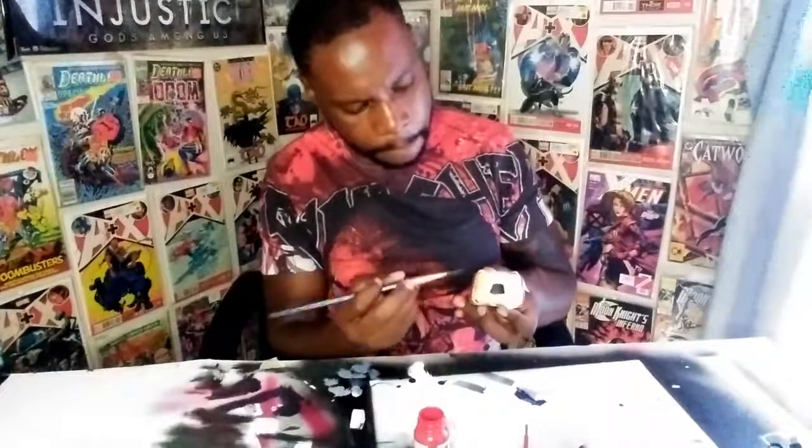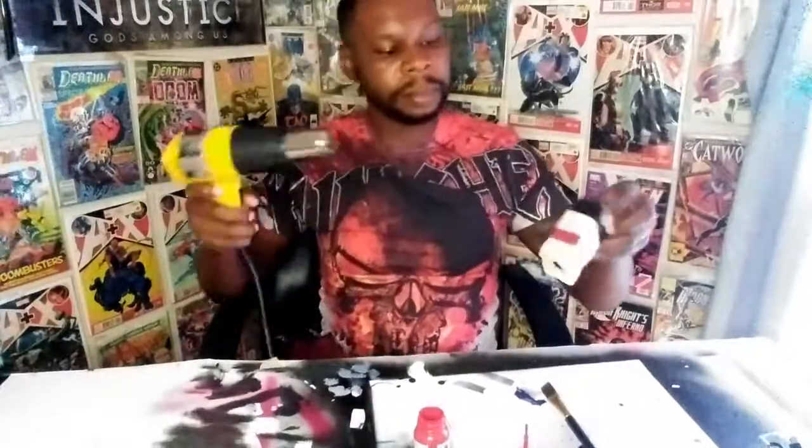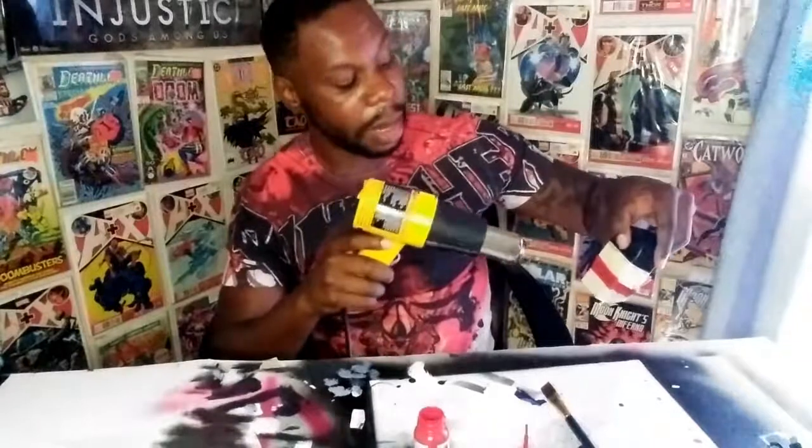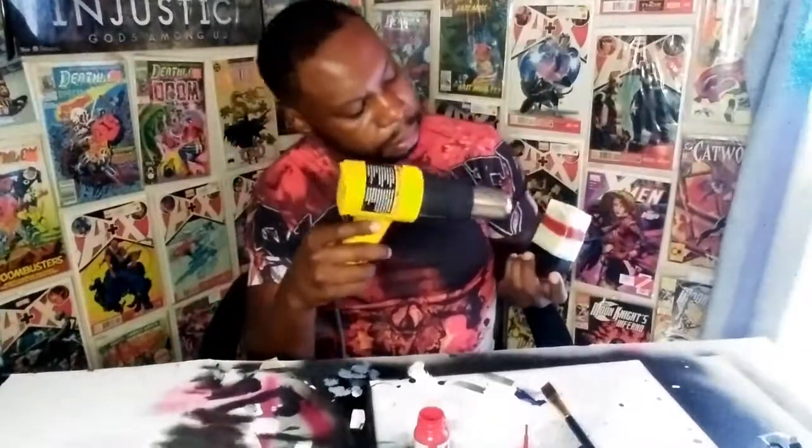As I'm finishing this up, I'm going to show y'all exactly what I meant by the tape situation.